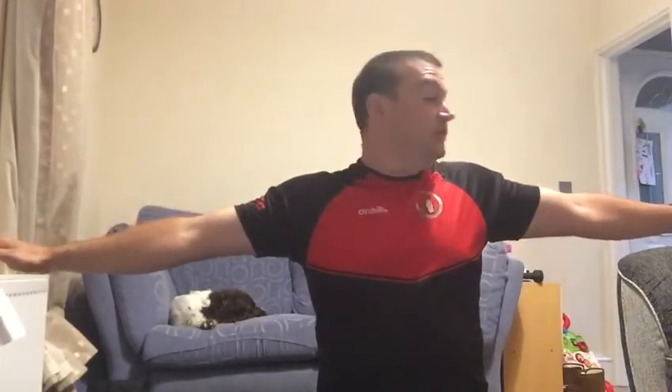Next is standing arm circles - hands out, circling backwards. Times will be in the description so don't worry. Then arms forwards, and then arms up and down from the wrists, wiggles all the way through. All exercises and timings will be listed in the descriptions below.